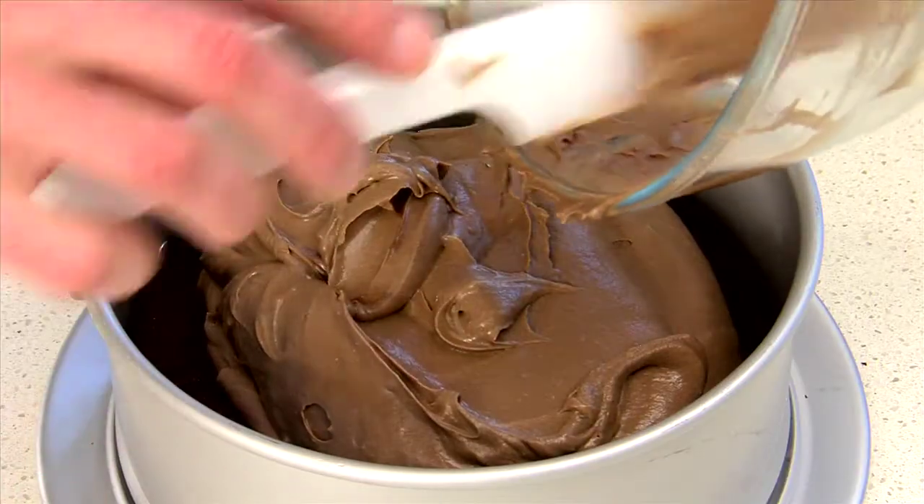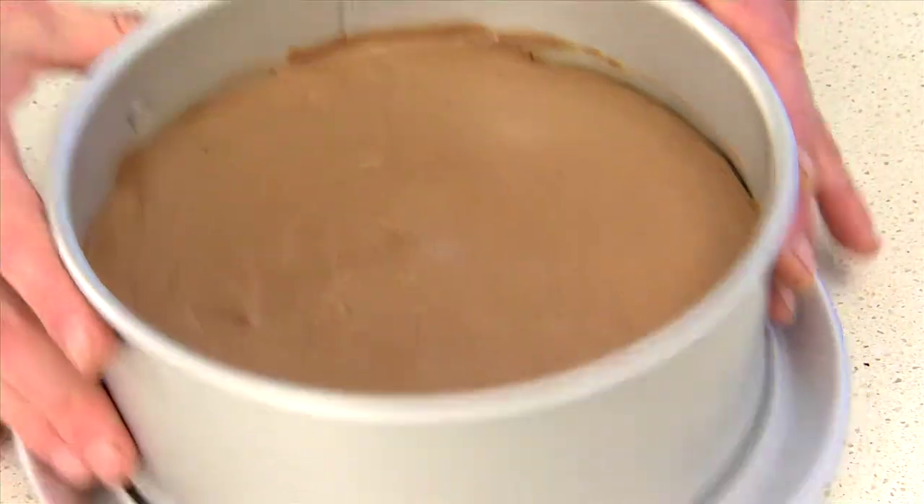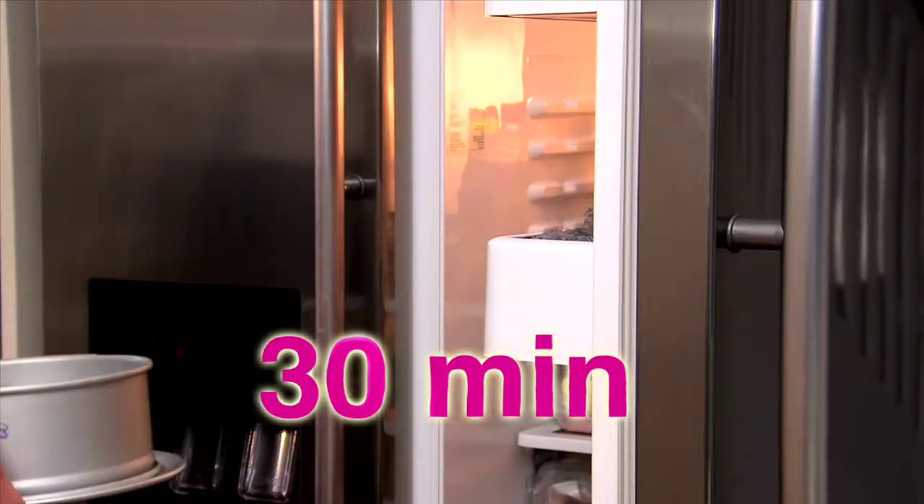Pour over a cookie base, then smooth the top with a spatula. Chill in the fridge for 30 minutes until it's set.